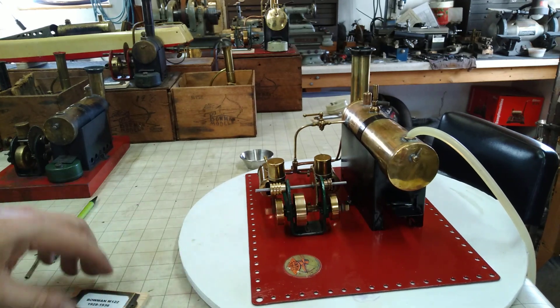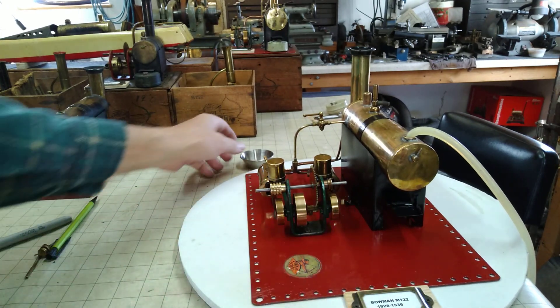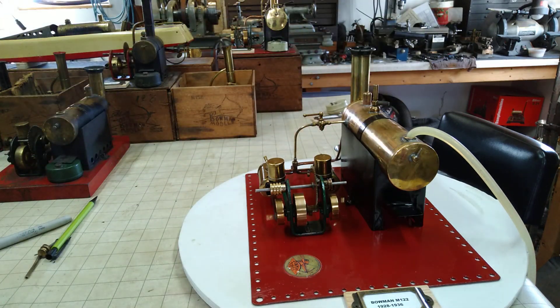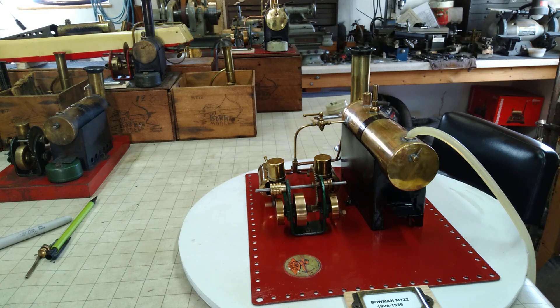And off she goes. I'll steam it here next time. Let's open it up a little bit — it's running so sweetly. Just five pounds.